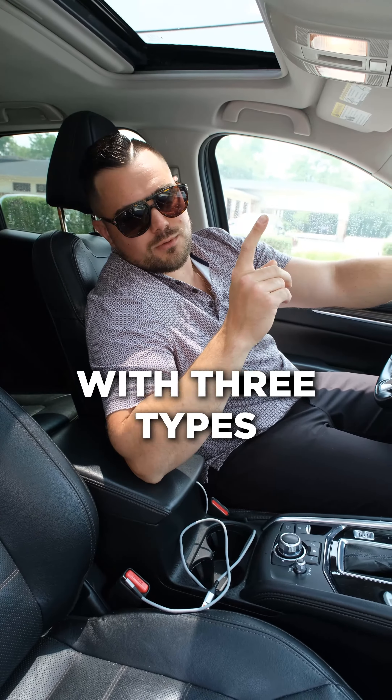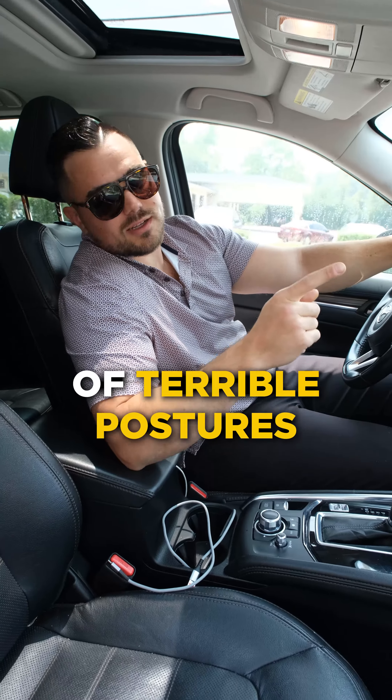What's up guys? Dr. Drew here. We're going to go through three types of terrible postures you can have in the car.